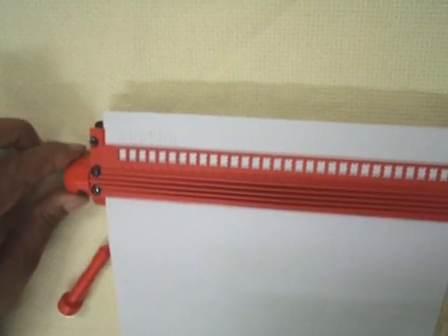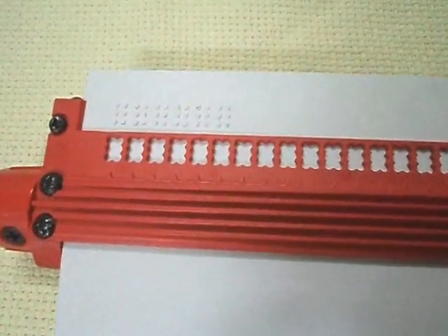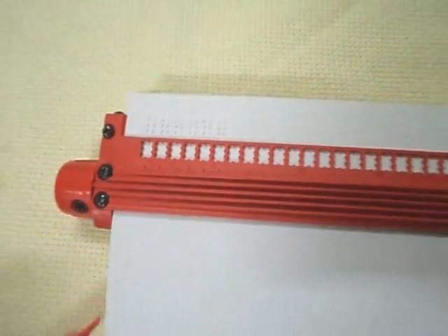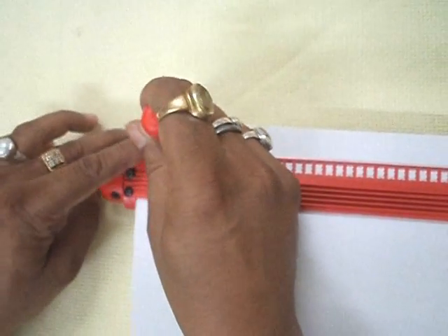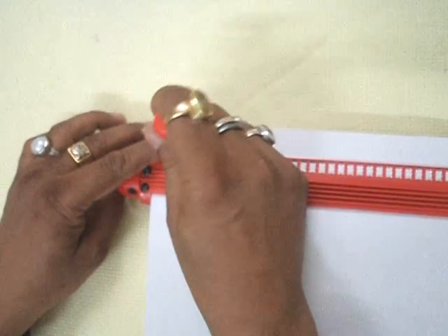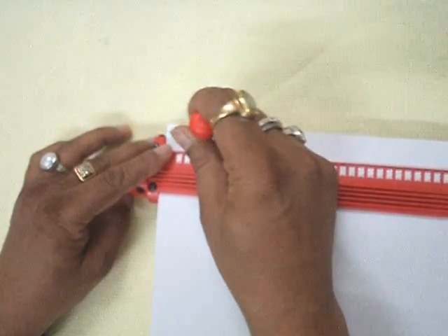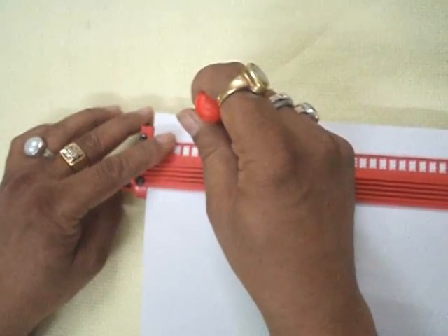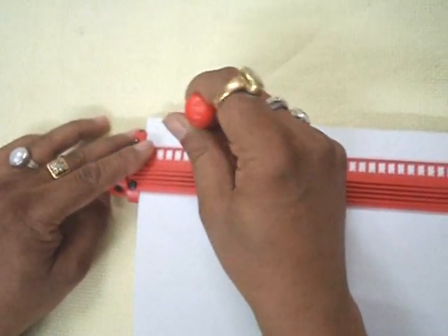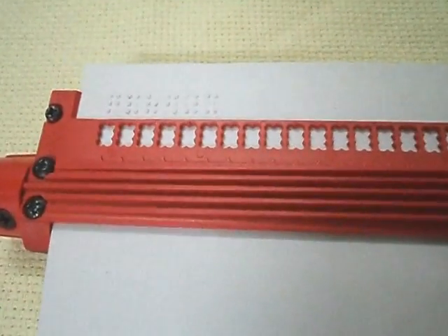Easy to carry, portable, lightweight, easy writing and reading. Paper is fed in like a braille writer with 32 cell capacity; accepts A4 paper, 8.25 inches wide. The device includes one stylus with metal tip and one eraser in built-in holder. Product dimensions: 10.5 inches long x 2.125 inches wide x 1 inch high. Product weight: 205 grams.